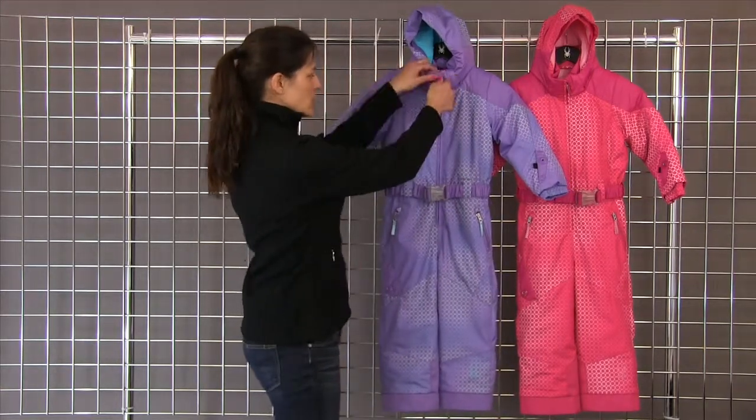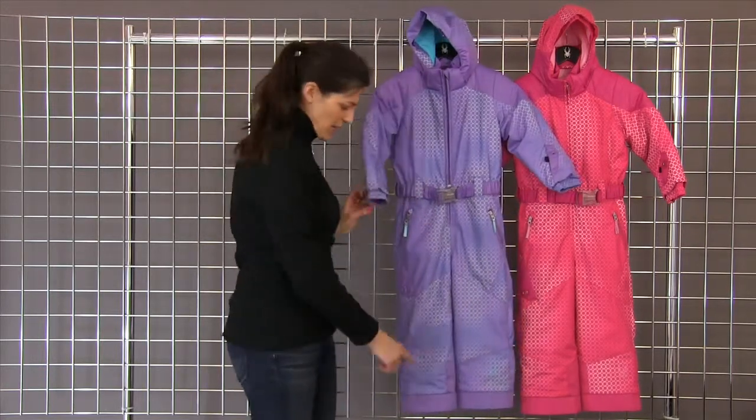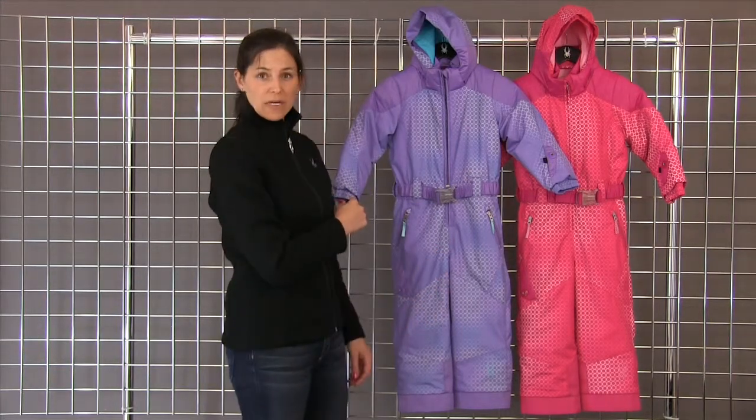It does have the Small to Tall grow feature. What you do is remove the red thread in the sleeve and in the hem of the leg, and the legs will grow two inches and the arms will grow an inch and a half.